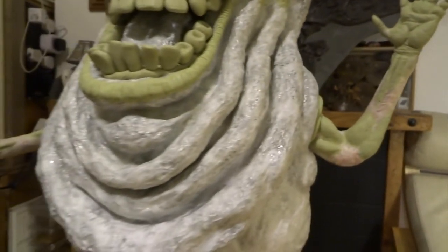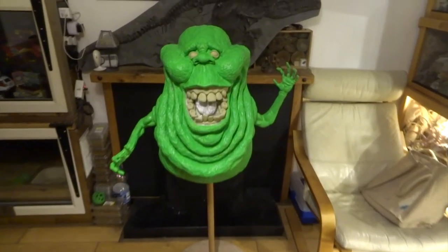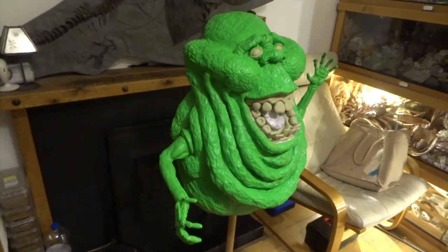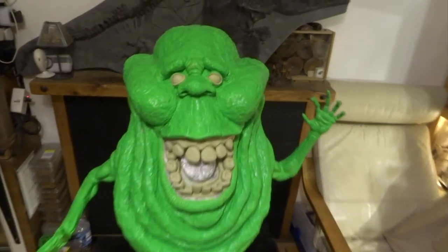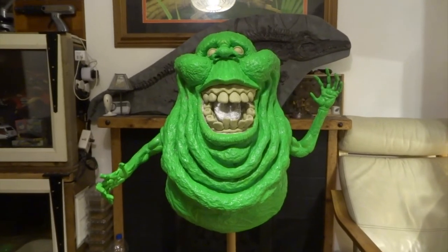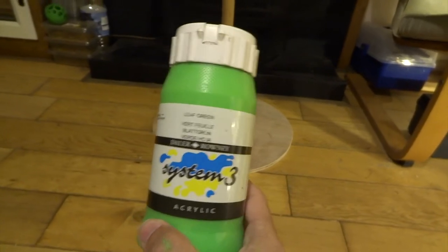At this point I was starting to get really excited because I knew all the hard work was done and I was just about to start painting — which is my favourite bit of the whole sculpt. I started by painting the whole of him in this flat green — this is Leaf Green. I'm using System 3 acrylic paints for all of the painting apart from any airbrushing, where I use Liquitex acrylic inks instead. I obviously knew that just by giving him a coat of green paint he would instantly start looking more like Slimer, and this particular Leaf Green was just the perfect one — it's not quite fluorescent green but it's very, very vibrant. I'll show you it here so you can see — if you're wanting to paint Slimer yourself, I recommend this colour as a really good base.